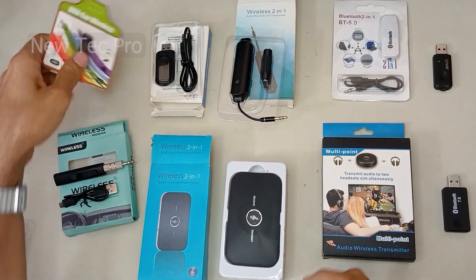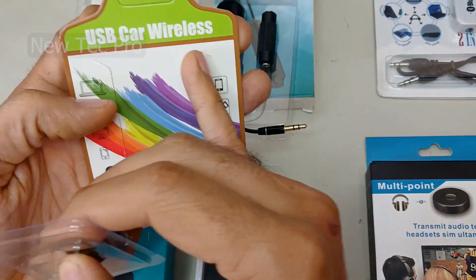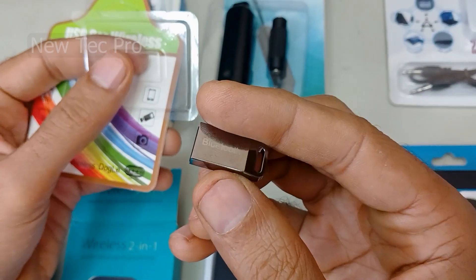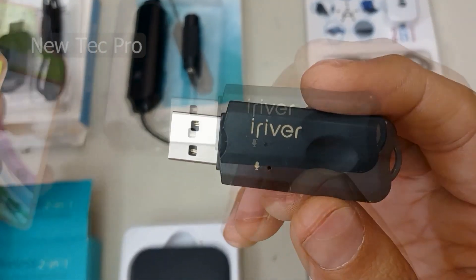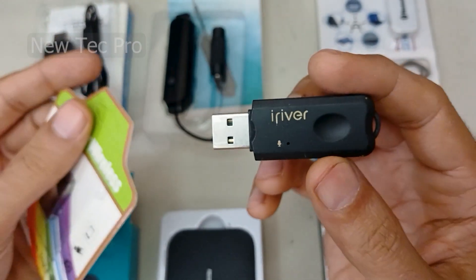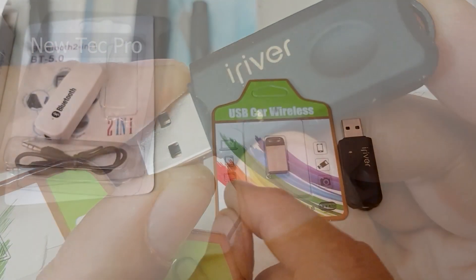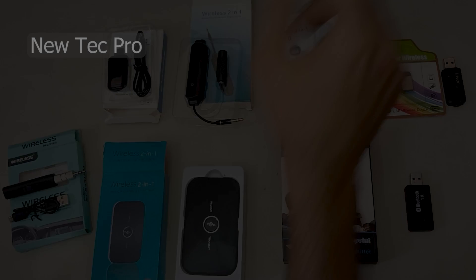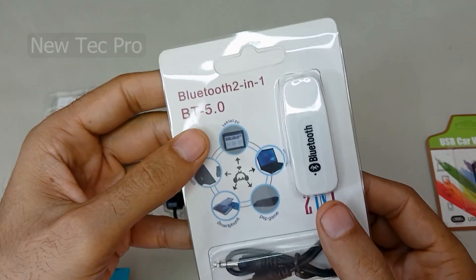This one is a USB receiver — a wireless car Bluetooth receiver suitable for a stereo car audio system. It's a USB wireless car Bluetooth receiver with a built-in microphone. You can watch the full video and testing of this device on the Neotech Pro channel.